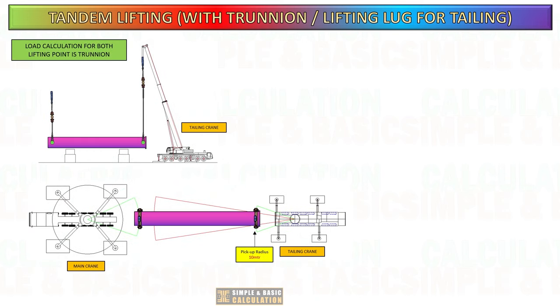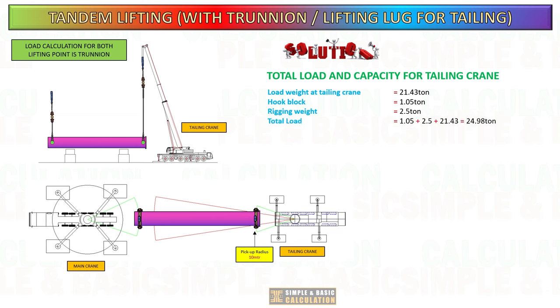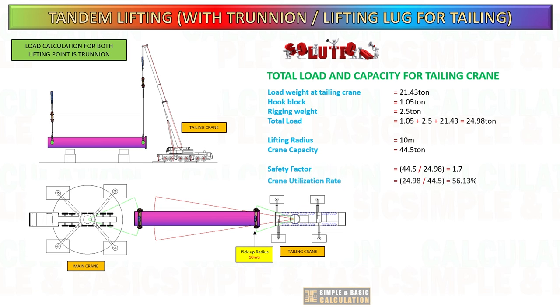Let us calculate the total load and crane capacity for the tailing crane during initial pickup of the cargo, considering the weight of the hook block and rigging weight. The crane's capacity at a 10 meter radius, as indicated on the load chart, is 44.5 tons. The total load is 24.98 tons. The crane has a safety factor of 1.7 and a utilization rate of 56.13%. During the initial hoisting, we can confirm that our crane has sufficient capacity to lift the cargo.